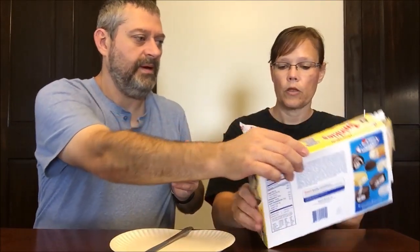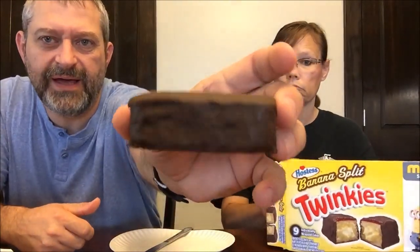For those of you who don't know, a banana split is a dessert you order at a restaurant. It comes with vanilla, chocolate, and strawberry ice cream. They take a banana and lay it on the inside. The good ones have pineapple, but most don't anymore. Some have cherry, whipped cream, nuts, and usually a drizzle of chocolate sauce.